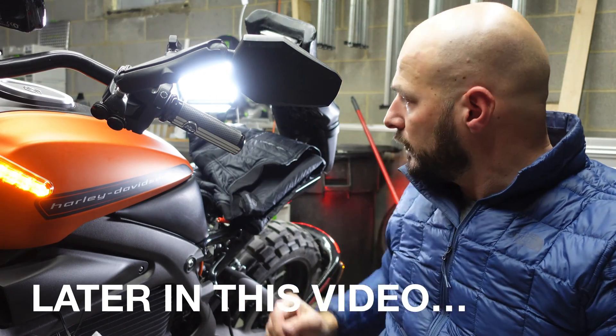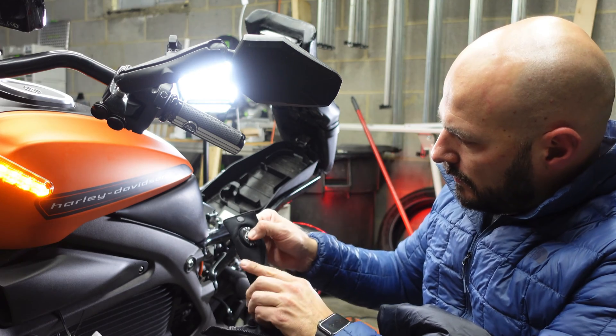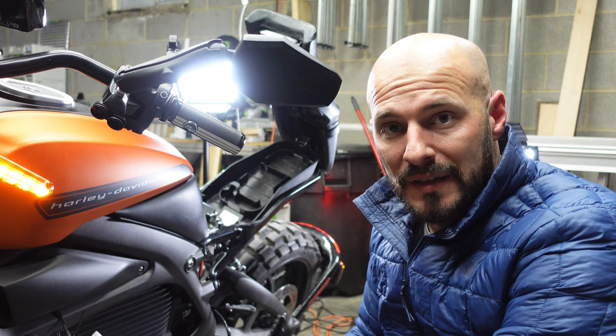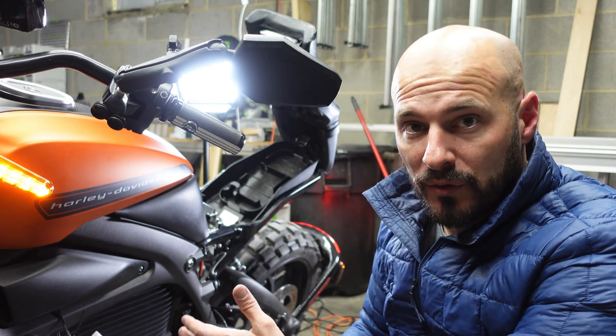I'm going to turn the ignition on, plug in my heated jacket here, hold it down, and I've got power. That's the great thing about this wiring system — you don't have to have the kickstand up and the propulsion doesn't have to be on in order for this to work.